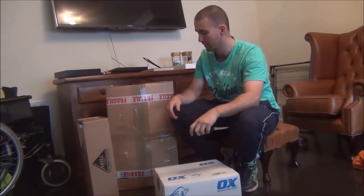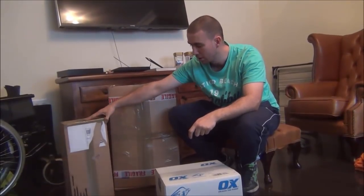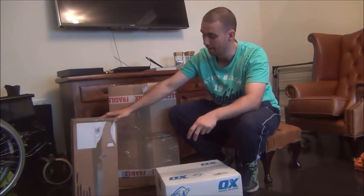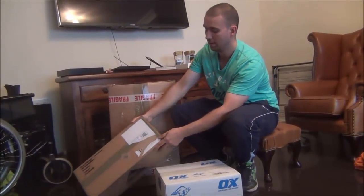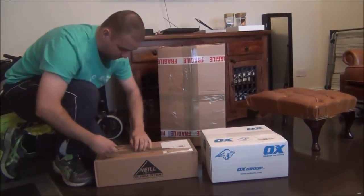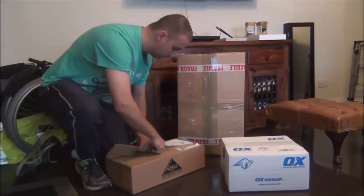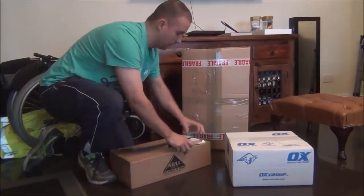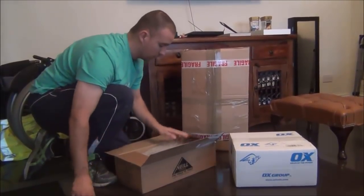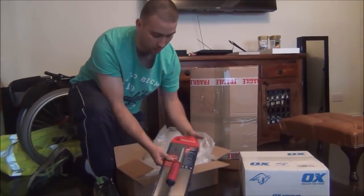Hello guys, welcome back. I'm going to be unboxing some tools here that I'm doing a free giveaway for two subscribers. I'll do another video explaining how to win the tools in a bit more detail. The next video will show you how many winners there will be and how to win them.